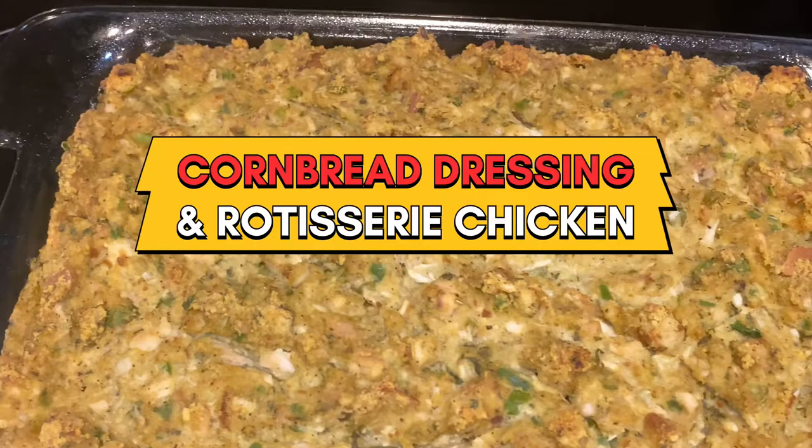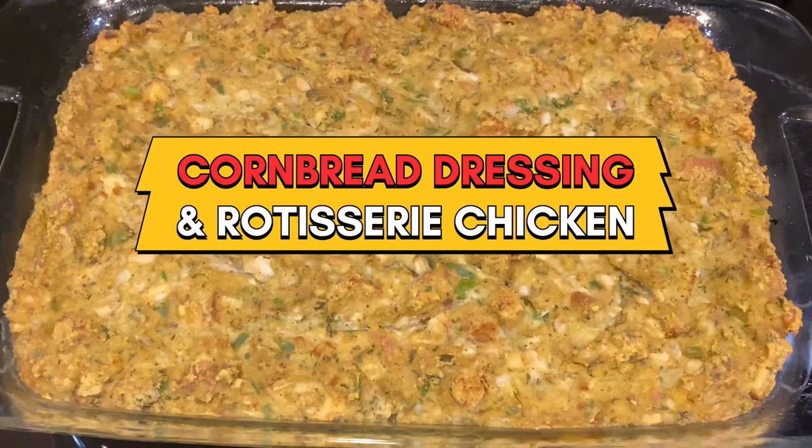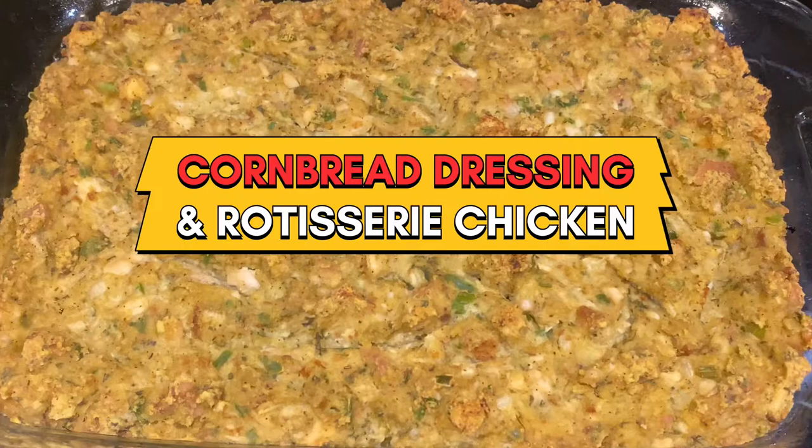I'm kind of late posting this video, ladies and gentlemen, but this is my cornbread dressing and I want to share this recipe with you. Does that not look beautiful? Go ahead and like the video, share the video — friends and family, come on in and subscribe to the channel.